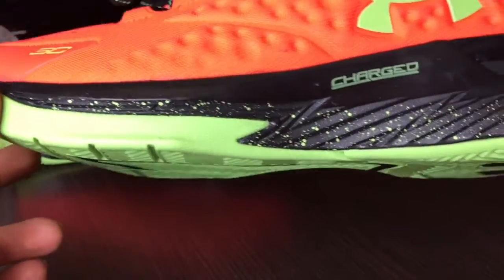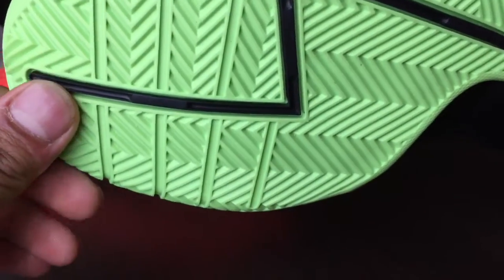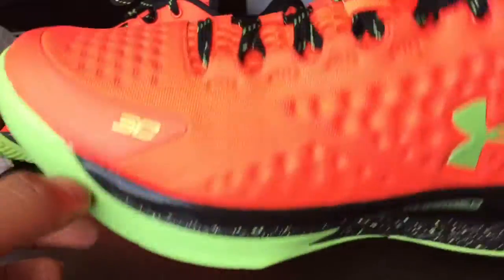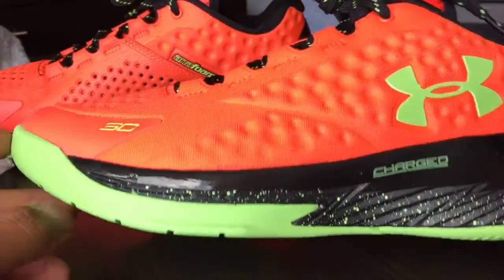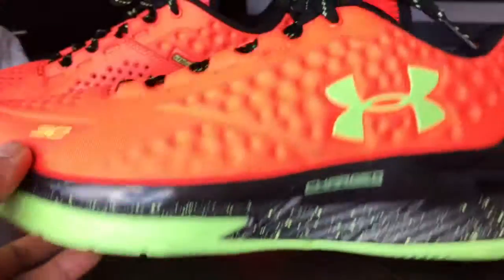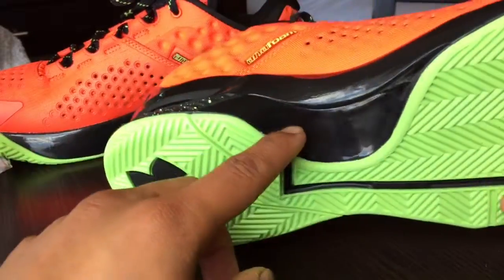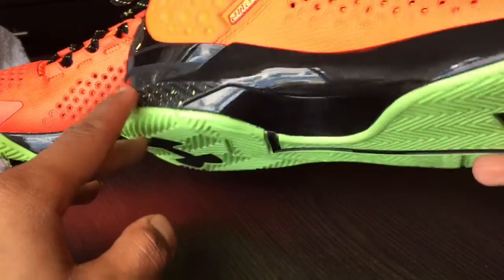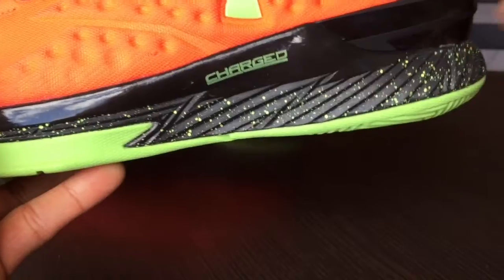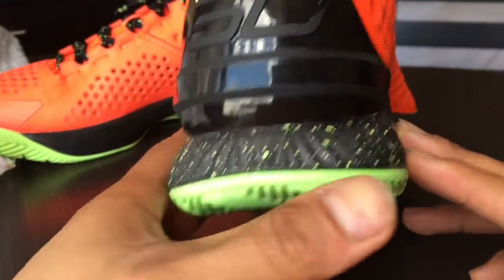The shoe features the first Charged foam to be featured on a shoe, in the midsole. It's supposed to have two different feelings — more responsive when you're playing basketball, and softer while casually wearing it. The black midsole is super shiny and glossy, almost looks plastic. There's a shank plate here, and a lightning voltage pattern on the bottom part of the midsole with volt speckles. On the heel counter you have the SC30 logo in black with a foam heel counter.